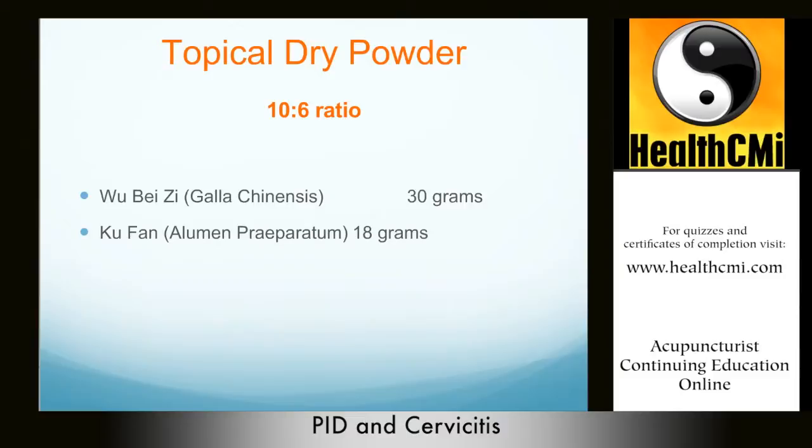This topical herbal formula does not cause scar tissue. Procedures such as loop electrocautery excision (LEEP) and conization do have the potential to cause scar tissue and damage to the cervix, and are therefore only recommended when cervical cancer is suspected. A patient must discuss this with their gynecologist. In Chinese medicine, the following topical application may be used in lieu of these procedures, especially if cervical cancer is not suspect.